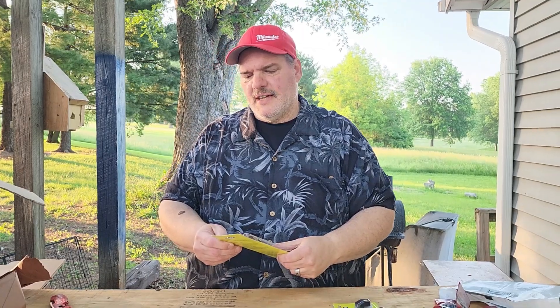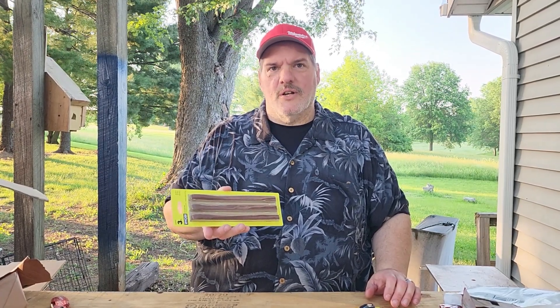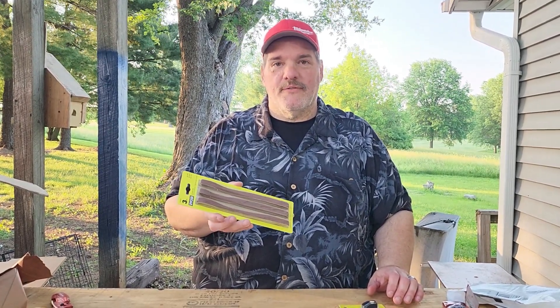So these are 60, 80, and 120 grit sanding belts. I wonder what I would need those for — that would be strange. Did I order a sander? Might be a preview for tomorrow.